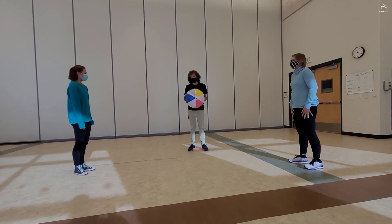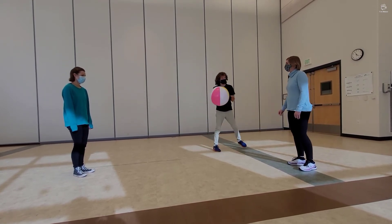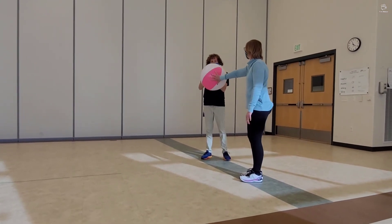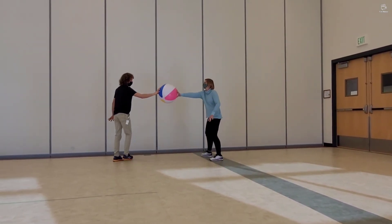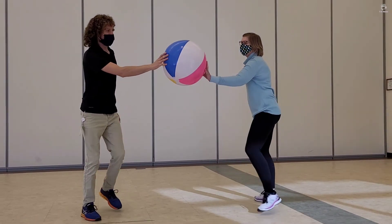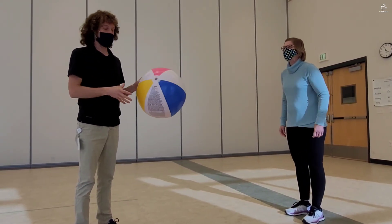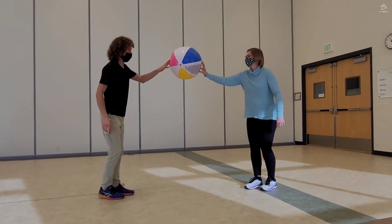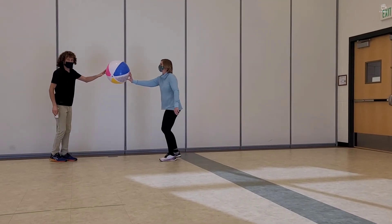For our next activity, this one is simple. We're just going to try to hold the ball together with another person. We're going to start over here, both touching the ball, and try to walk to this wall and then back. Here we go — we're moving while holding the ball together. Touch the wall and back. Good job, we made it! Let's try again with our other hand this time, just using our fingertips. We're going to go nice and slow and move together at the same pace. If you go too fast, you might drop it.